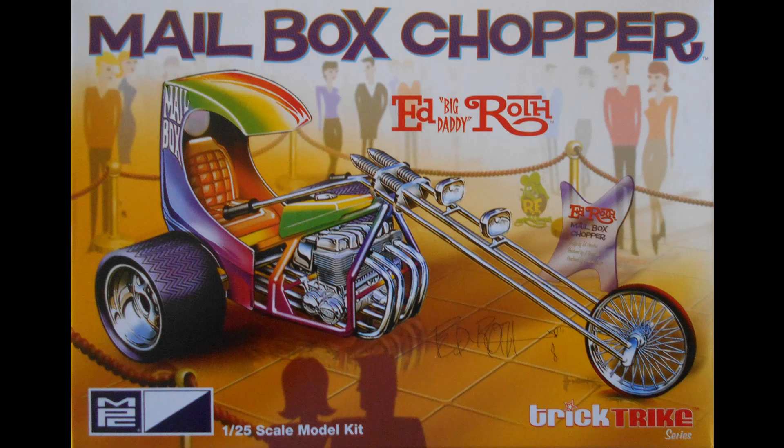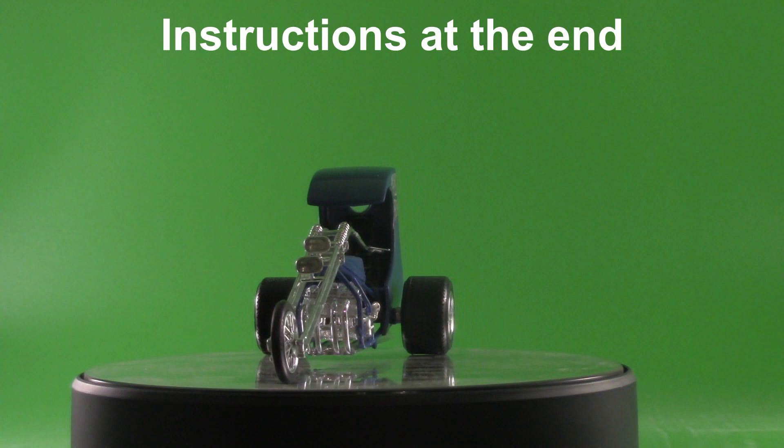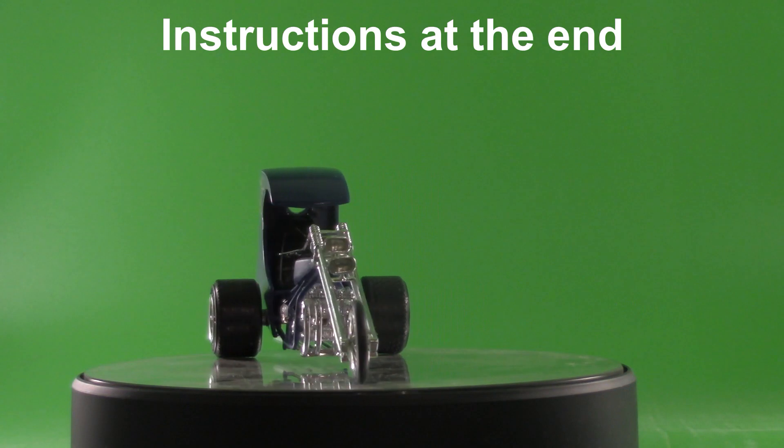This review covers the Mailbox Chopper, which has 49 pieces molded in white, clear, clear orange, clear green, chrome, and black vinyl tires. It's a skill level 2 for the intermediate builder. When you're done, the finished dimensions are 6 inches long, 3 inches wide, and 2½ inches high.